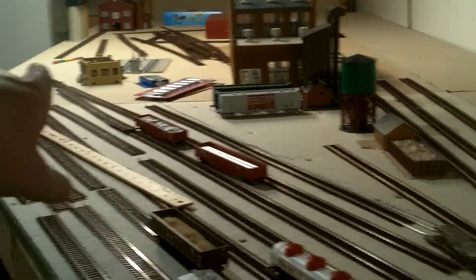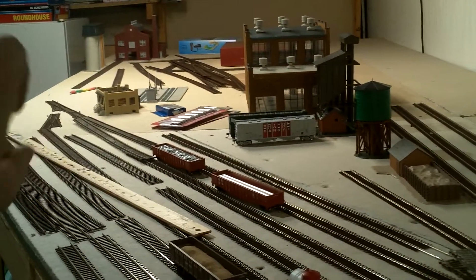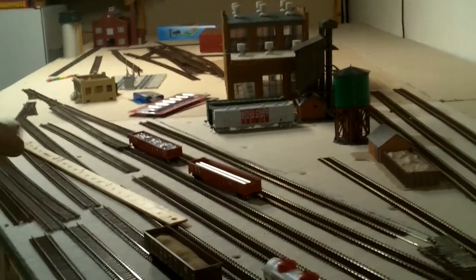Obviously Altoona Works will be there. And back there will be Altoona Pipe and Steel, and the diesel fueling facility. Starting to get things together.